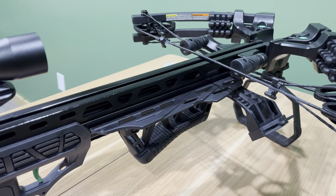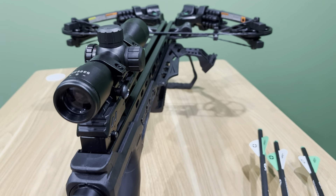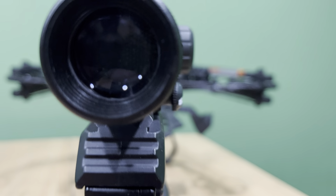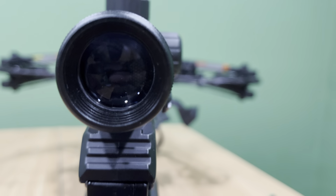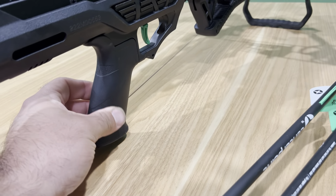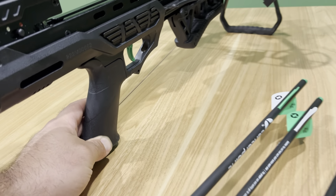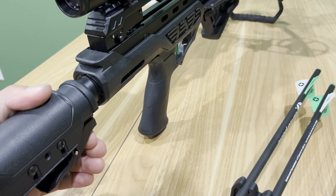The scope looks basic, but it's actually an illuminated scope and it's got pretty good magnification. It's got circles in there that illuminate. The handle is kind of rubberized and it's actually quite comfortable. And then of course you've got your adjustable buttstock.